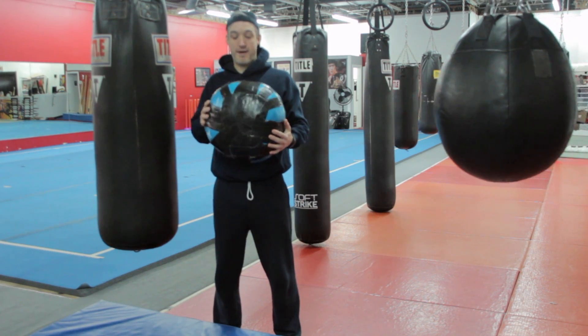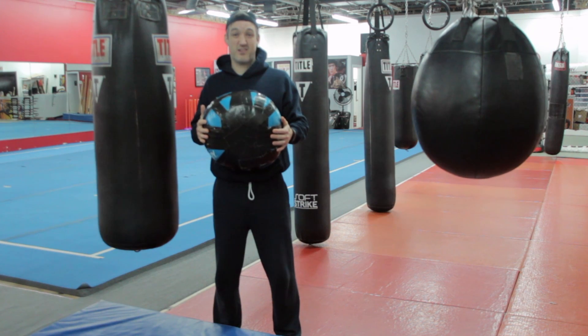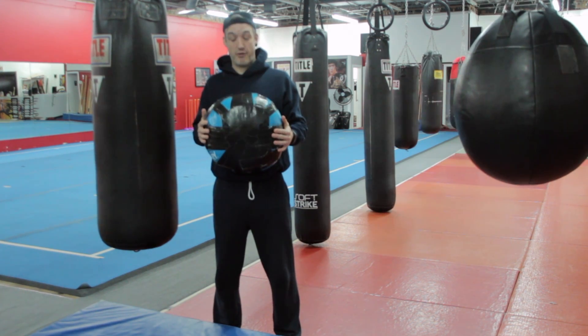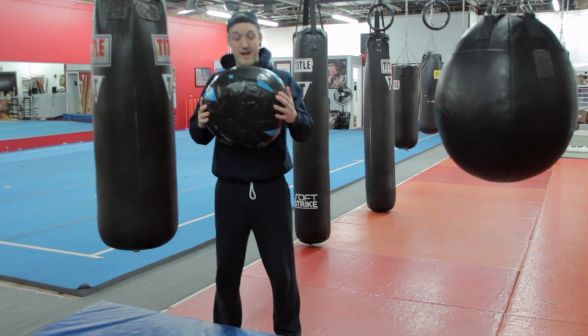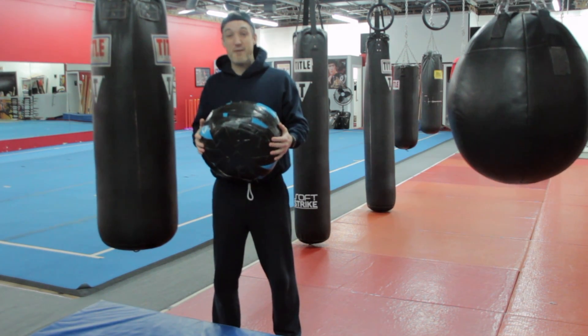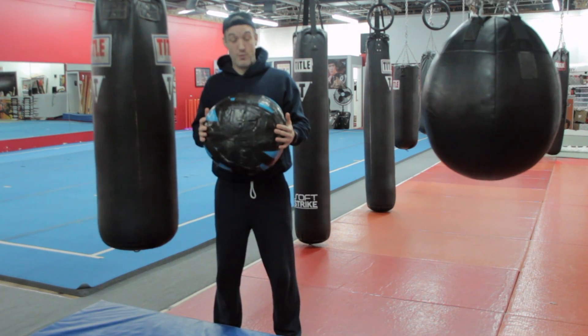So this poor medicine ball has seen better days. It's all taped up but it's one of my favorites. It smells a little funky but it's great. If you only have one piece of equipment — a medicine ball, be it 10 pounds, 8 pounds, 12 pounds — we can definitely get a full workout with it.